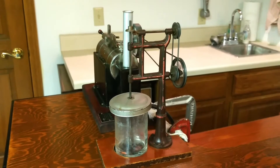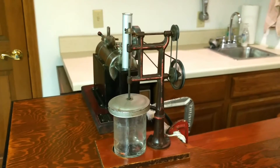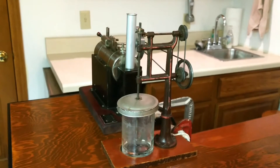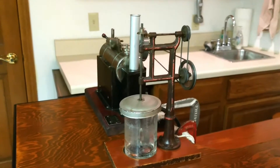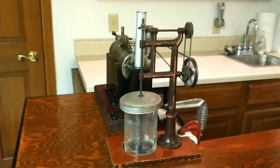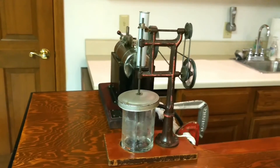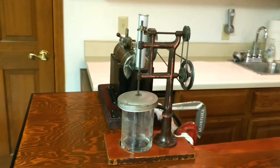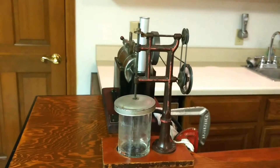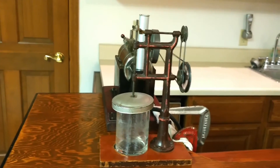This is my recently acquired butter churn, which I know nothing about. It's being driven by my Jensen 35, but I'd never seen one of these butter churns before — I found it at a local antique shop. It looks like it's actually capable of churning butter. I may have to give it a try sometime. Possibly pre-war Germany?